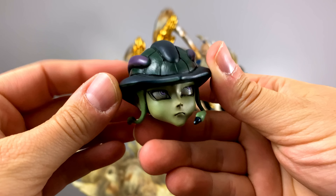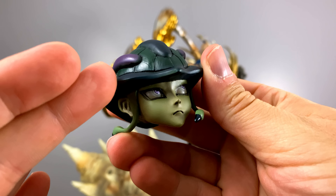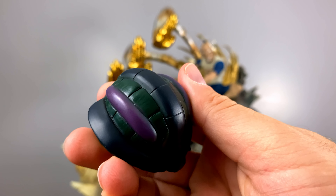Here we have the head sculpt for Meruem, or King. Looking at his head straight on it almost looks like he is rolling his eyes, but that is not the case — once we install everything onto the statue, you'll see it fits perfectly for his stance and position.